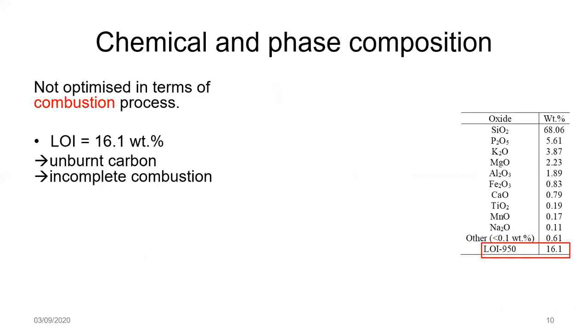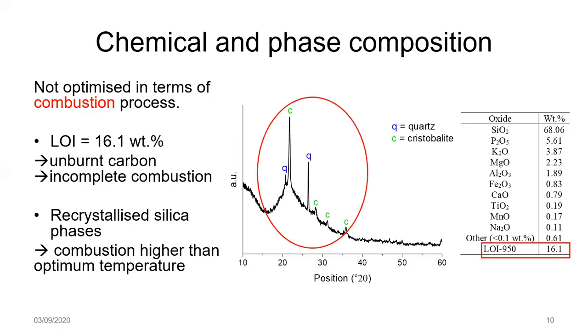Looking at the phase and chemical composition, it's clear that it's not optimized in terms of the combustion process either. The XRF oxide composition results show a loss on ignition value of around 16%, indicating unburnt carbon and that combustion did not go to completion. Looking at the XRD pattern, the presence of quartz and cristobalite suggests that temperatures during some of the combustion were higher than optimal, causing transformation of amorphous silica into less reactive recrystallized phases. Both of these observations are not good in terms of reactivity.